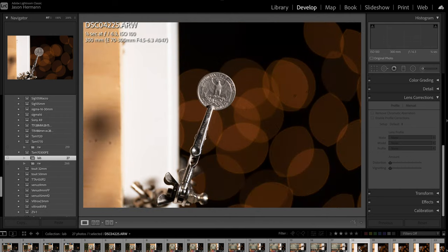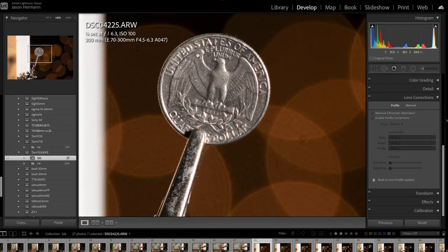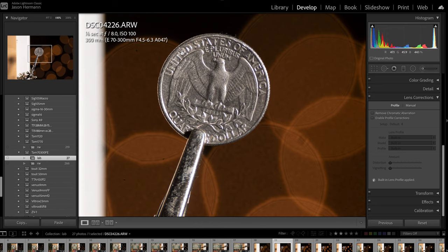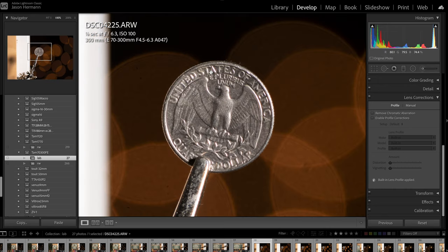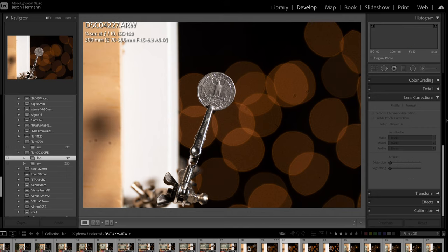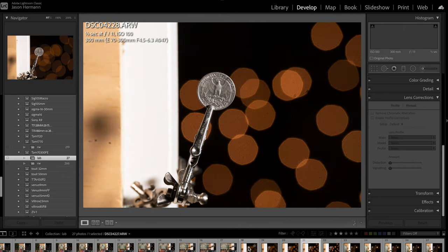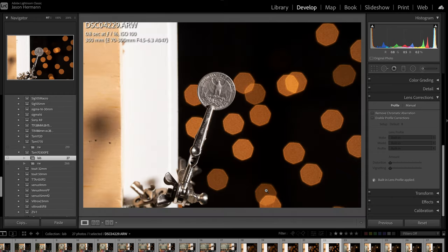Looking at the minimum focus distance at 300mm, this is as close as I can get to the quarter and the sharpness looks very good. There's just a little bit of purple fringing at f6.3, but that goes away completely when I stop down one stop to f8. The bokeh balls look pretty good. Going through the aperture range, the sharpness on the quarter tacks up a little bit, and even at f16 it still looks pretty darn good.